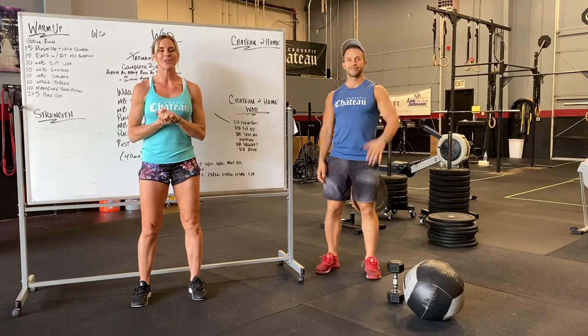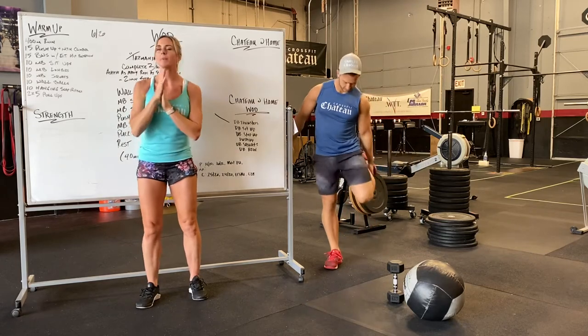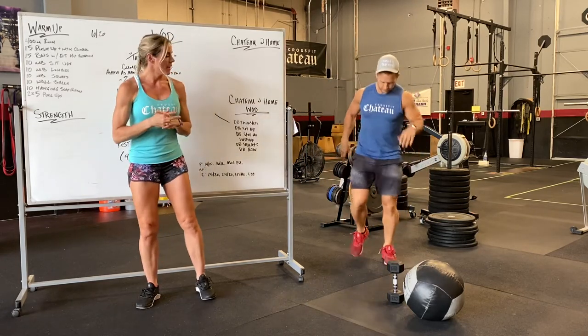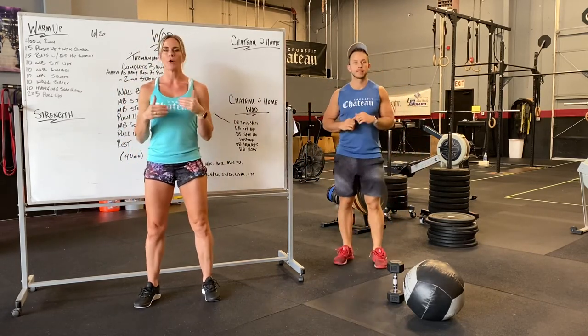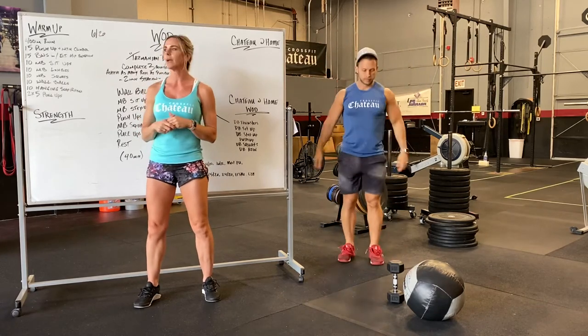What's up guys, Penny Alex here going over tomorrow's workout. Alex is going to show us what we got. Warm up is going to start with a 400 meter run, then some cardio for two minutes — jumping jacks, rowing, or biking.